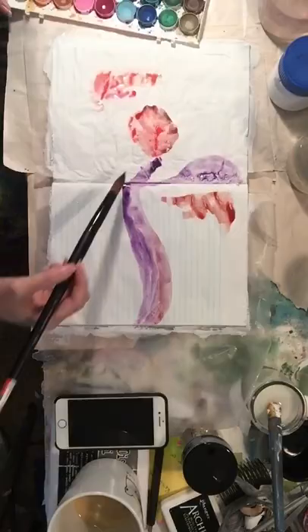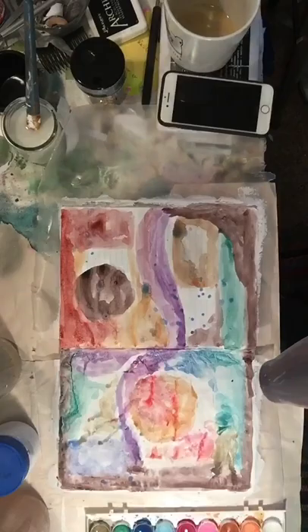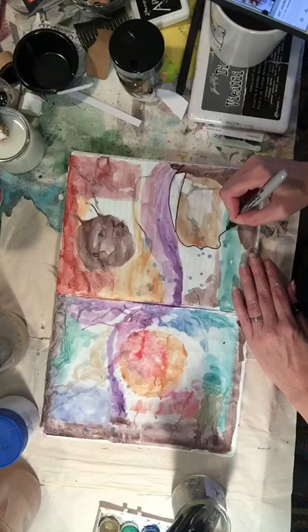The work we're doing today is an abstract design, so those wrinkles add character. This art journal spread idea was inspired by Deb Wires, who is a really cool abstract artist. To start off, we're going to use some watercolor paints to fill in our two pages — it's kind of a random design. You can put the paint however you like; you want to cover most of it but can leave some spaces a little blank. Drying it down with the hair dryer.